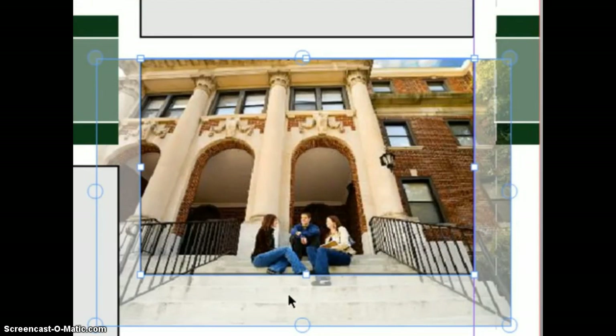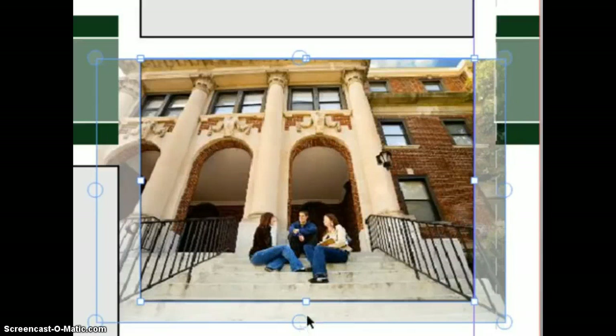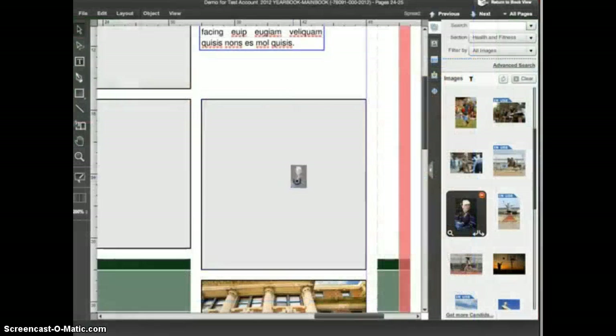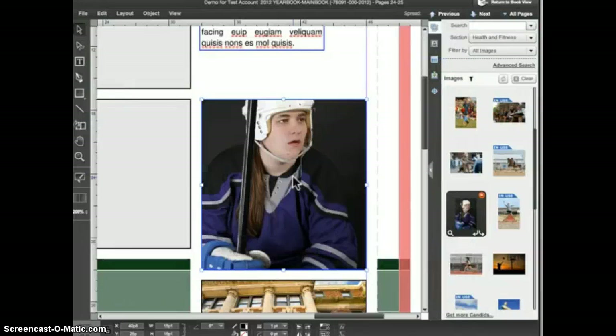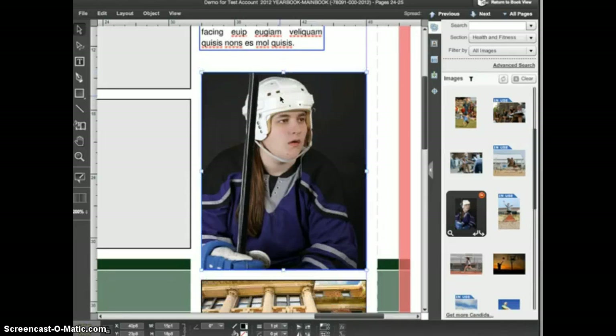In cropping mode, you can use the smaller square handles to resize or reshape the frame itself, and the larger round handles to resize the image if necessary. To exit cropping mode, simply click on the image. Let's try that again: I'll place an image in a frame, then click the cropping button. I can now adjust the frame or the image, and to exit cropping mode I click again on the image.